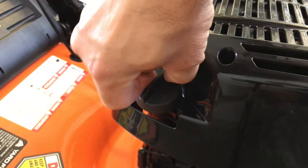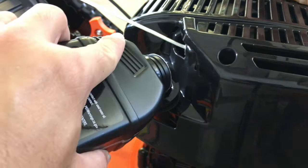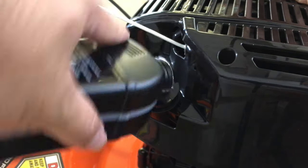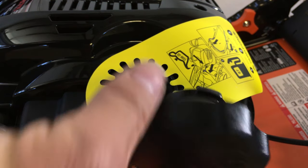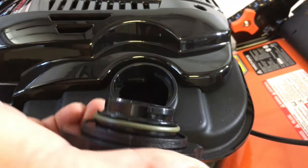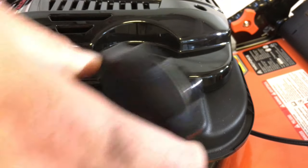I poured the entire bottle of oil in and the mower works just fine, although I probably should have double-checked the level with the dipstick to make sure I didn't overfill it. The mower uses regular gasoline, and although it works with ethanol gas, use ethanol-free if you can to prevent engine gumming.